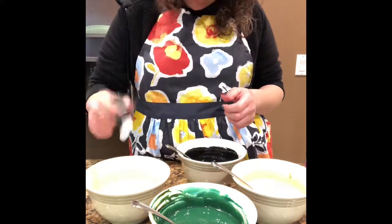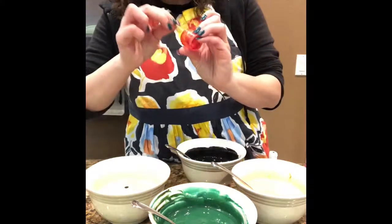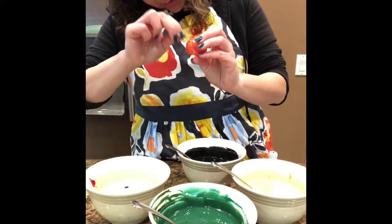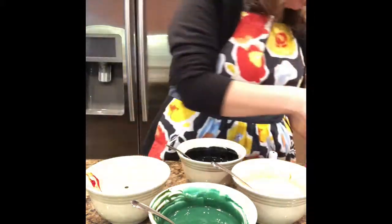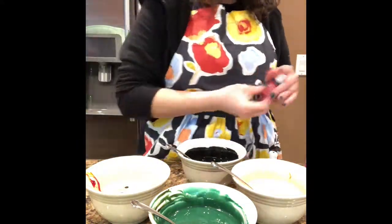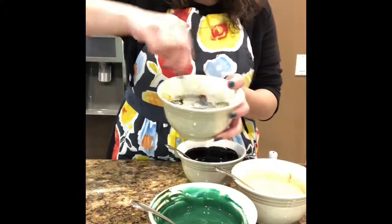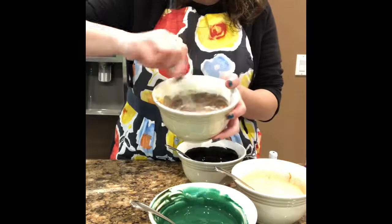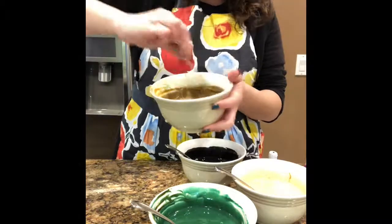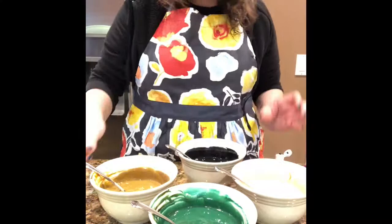Now I'm going to make the brown color. Since I don't have brown, I first put black, then yellow and red — when you mix those colors together it makes a brownish color — and then I added a little bit of green as well. There's no exact amount of drops of each color you need; I just started playing around and tried different ones until I got to the brownish-green tone I wanted.